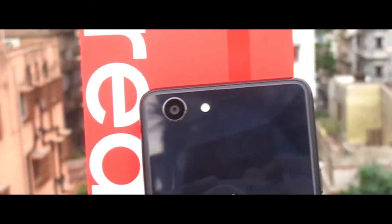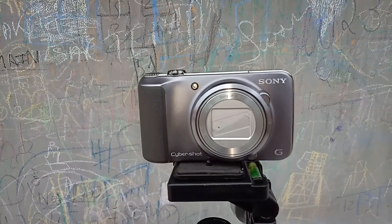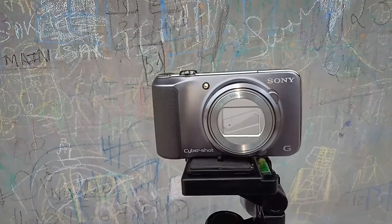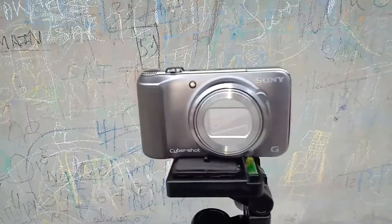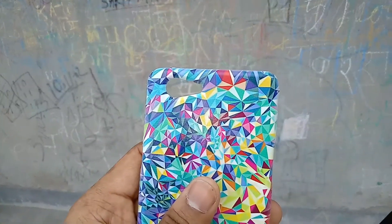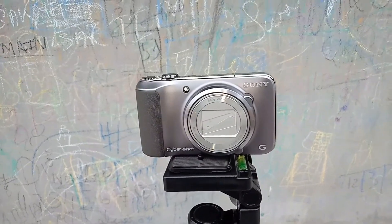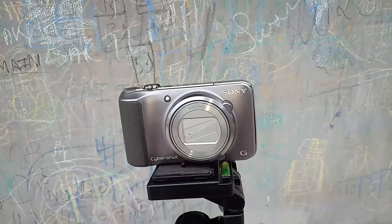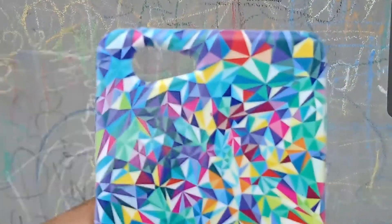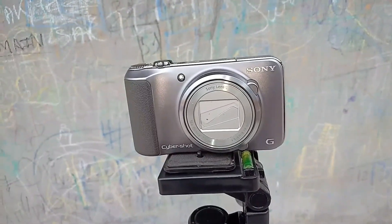Let's now check the rear camera video quality. You can judge the audio quality yourselves. Let's see how it performs at focusing — I'm trying to focus from one object to another. Initial impressions are that it's focusing quite well, though sometimes it takes a bit of time. Let's now try the 2x and 1x zoom: this is 2x, this is 1x. Overall it's doing a great job recording video.